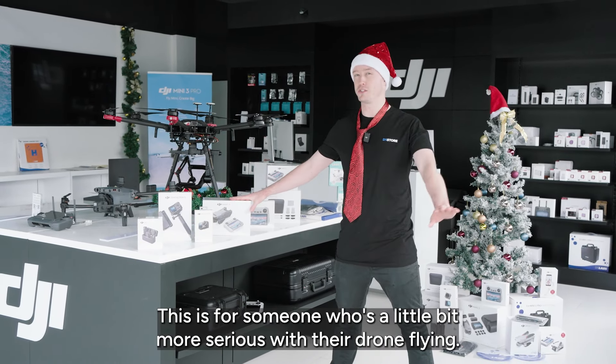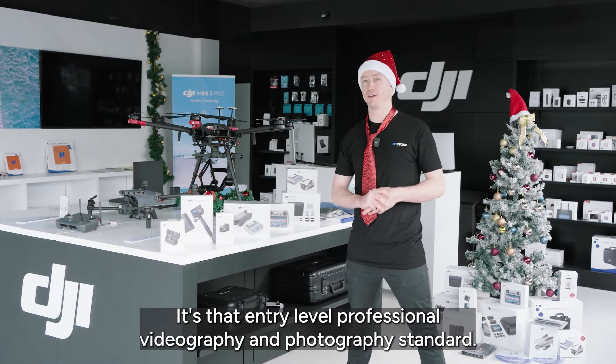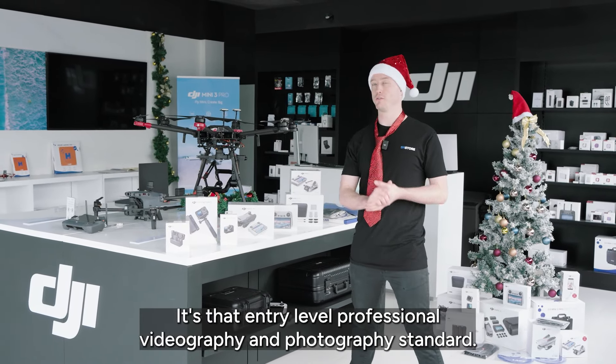The Mavic 3 Classic is for someone who's a little bit more serious with their drone flying — it's that entry-level professional videography and photography standard.